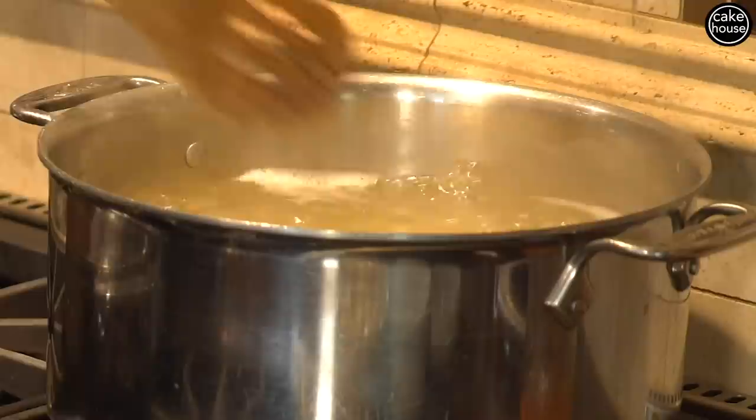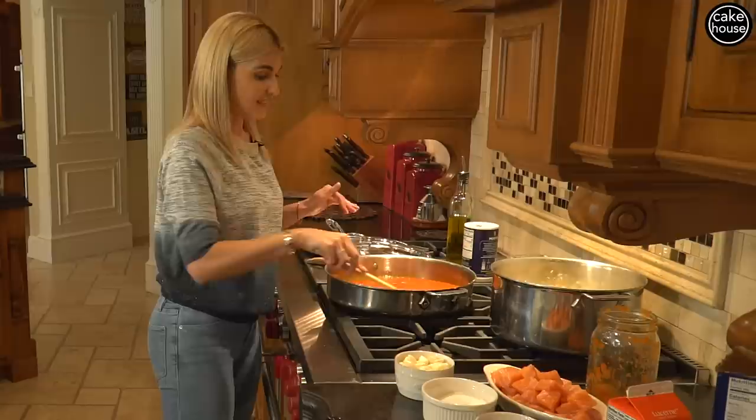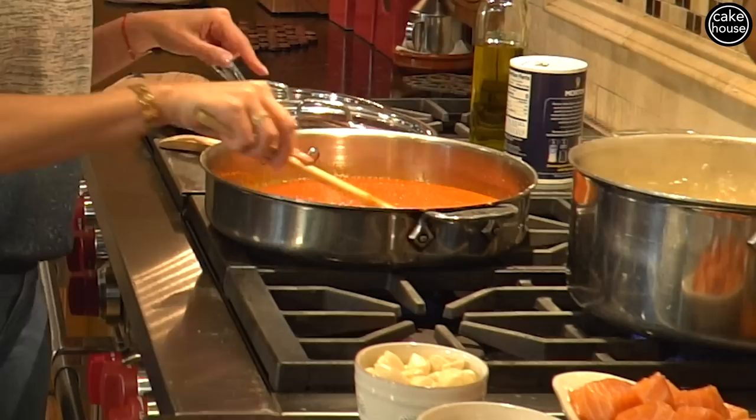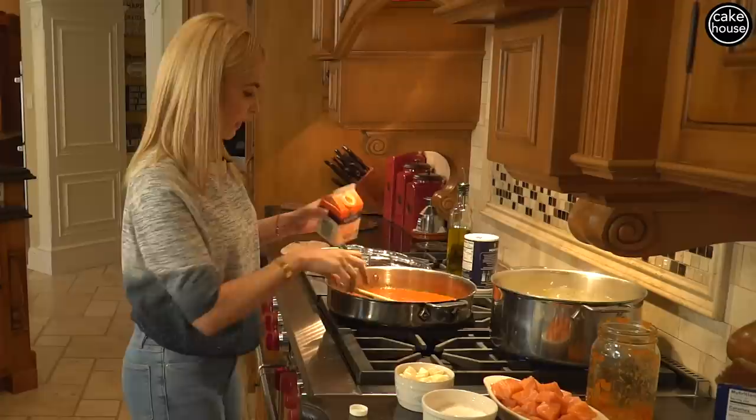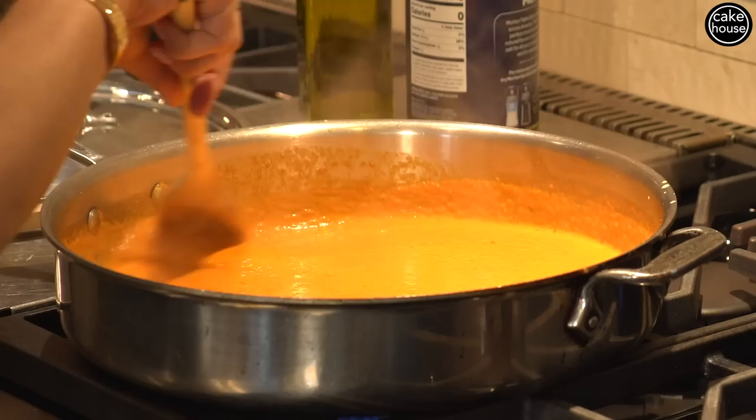We're going to mix all this together and wait until it comes to a light boil, then give our pasta another stir. Honestly, in reality you could have this on the table within 15 minutes. Now that the sauce is starting to boil, I'm going to add a little bit of heavy cream — this is about one pint and I'm going to add about half of it. You could add a little more or a little less; it all depends on what color pink you're looking for. I like the medium pink.